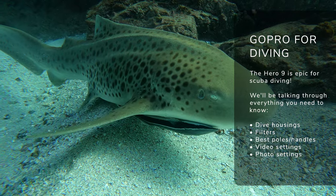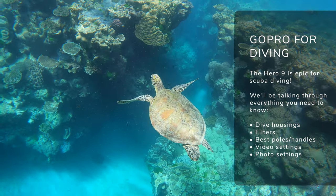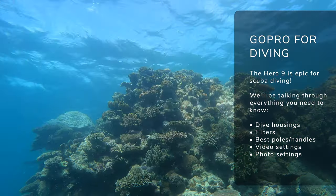Today we're going to be talking about the GoPro HERO9, or more importantly, taking your HERO9 scuba diving. I've been taking my GoPro all over the world — it's helped me capture some incredible underwater footage: sharks, turtles, schools of fish, coral gardens, and more. The GoPro HERO9 is definitely the best GoPro for scuba diving.